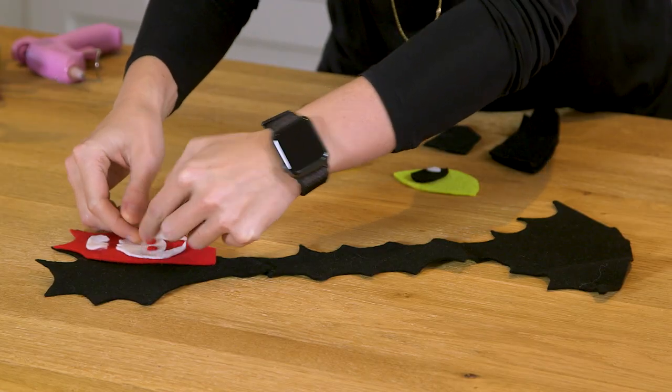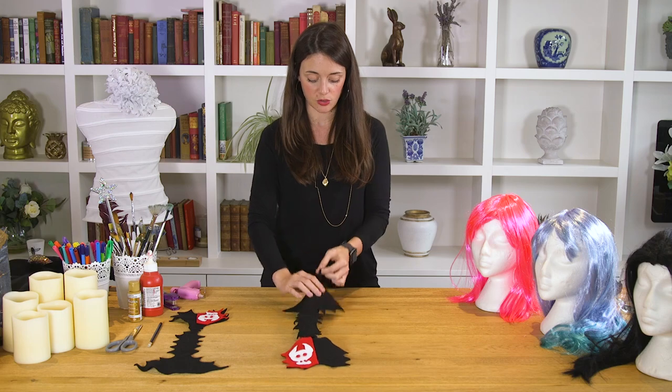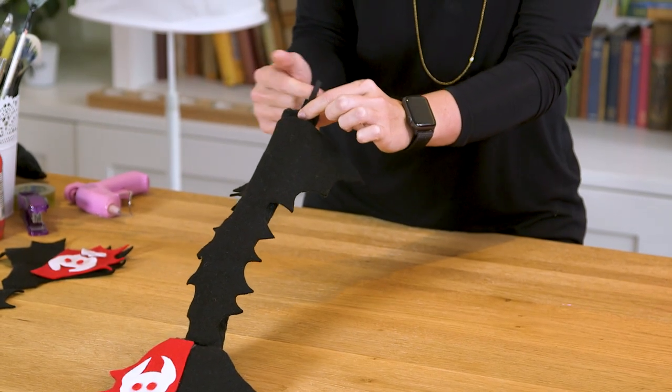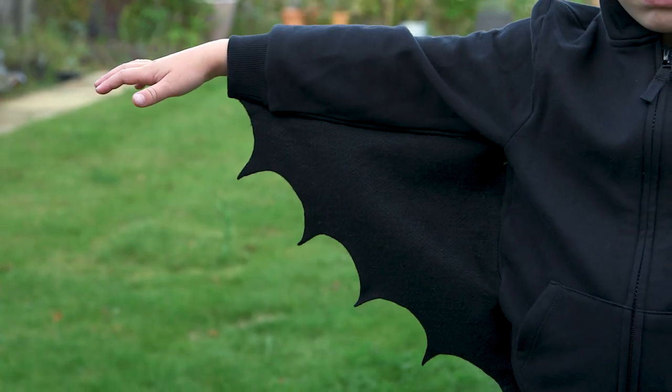Here's one I made earlier — I simply stuck the felt down the tail. If you're using a costume tail, it usually comes with a loop already made and you can just attach it to a child's belt. But if you are using a sock or a pair of tights, you could easily just safety pin that to your child's jogging bottoms.